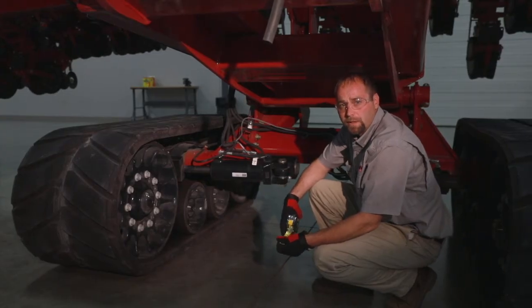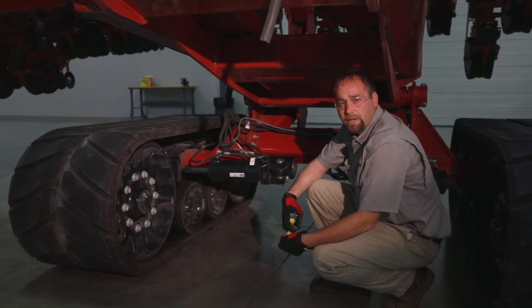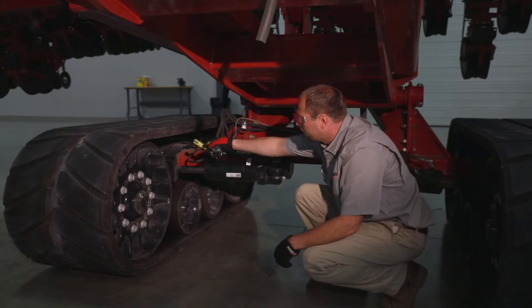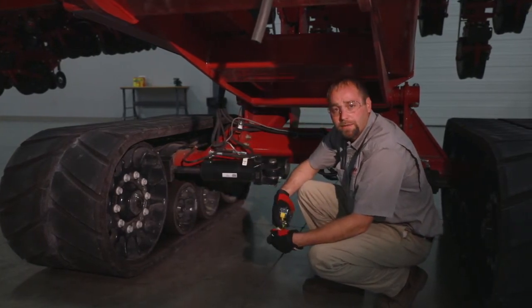Now we're going to take a look at the toe-in. We're going to check the toe-in every 100 hours or when we see uneven heat distribution between our track lugs and our idlers.